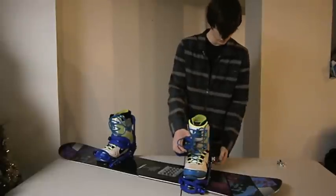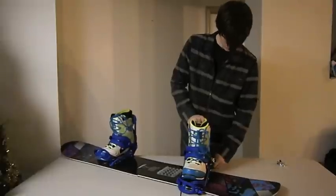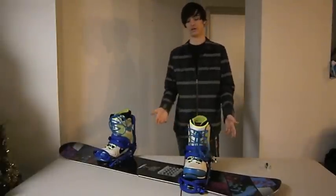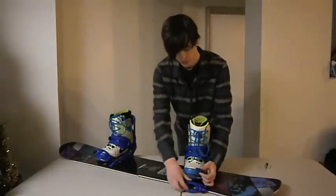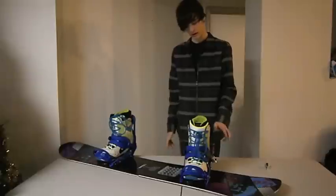Then you open this up, hook it on, push it down, and that's it. You adjust it once and you're good to go — then you just deal with the toe cap strap. I do eventually want to make something with a toe cap strap, but not right now.